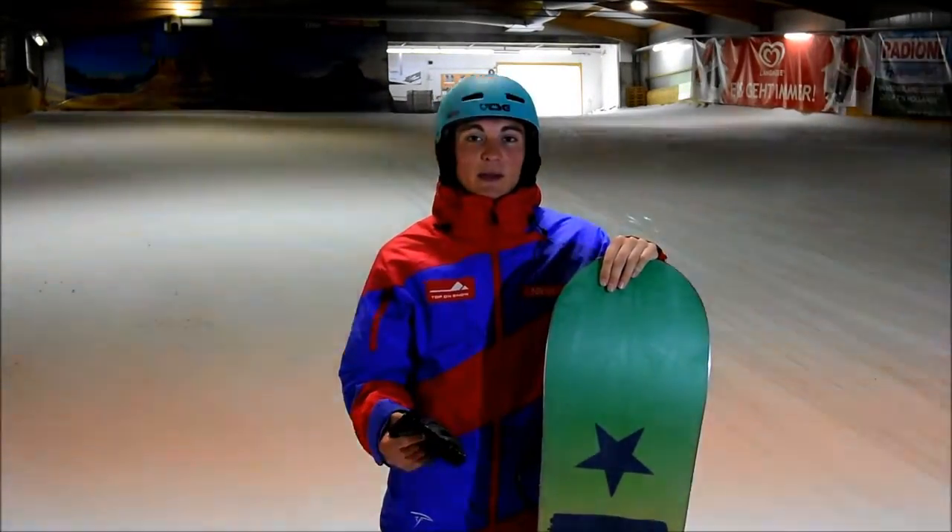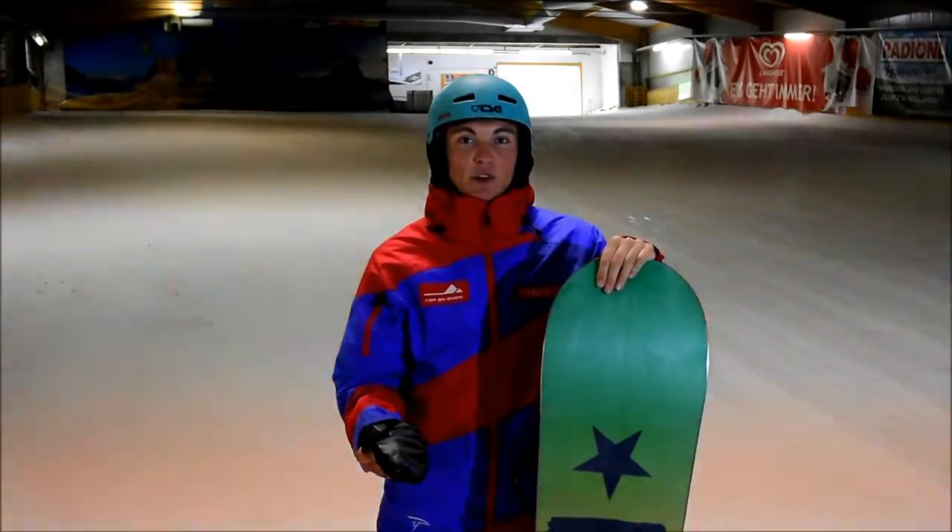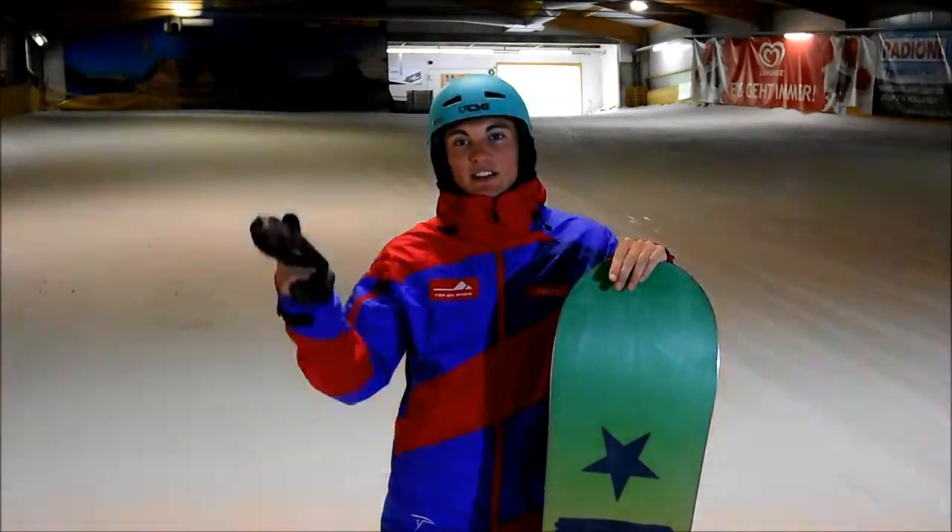Hi guys, welcome to the snowboard and ski school Top on Snow. My name is Nikita and today we have a tutorial about the Sprayer 180. What it is and how it looks, we will show you now.